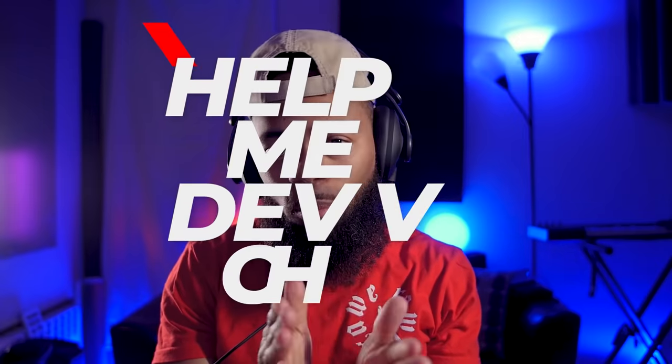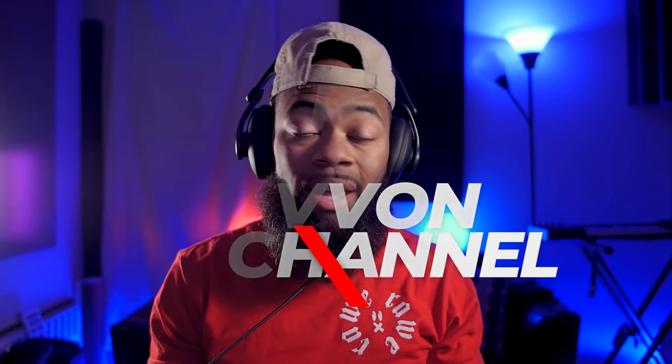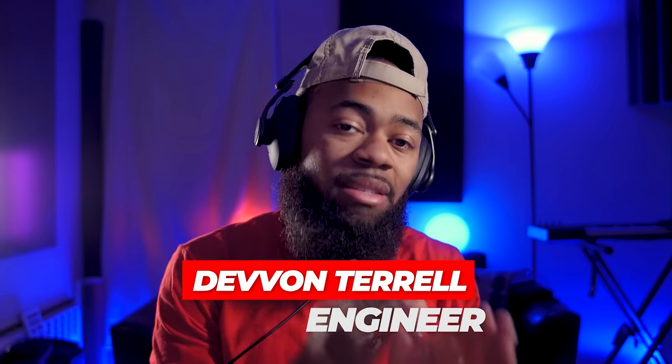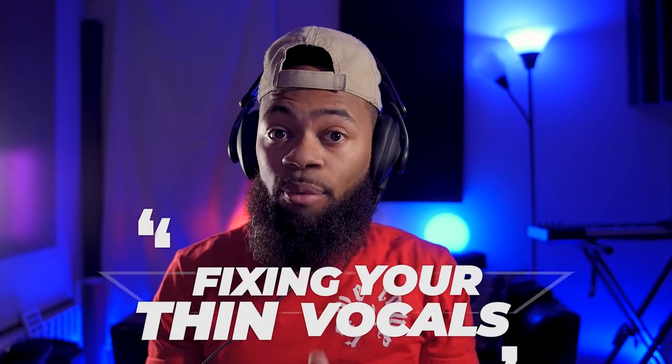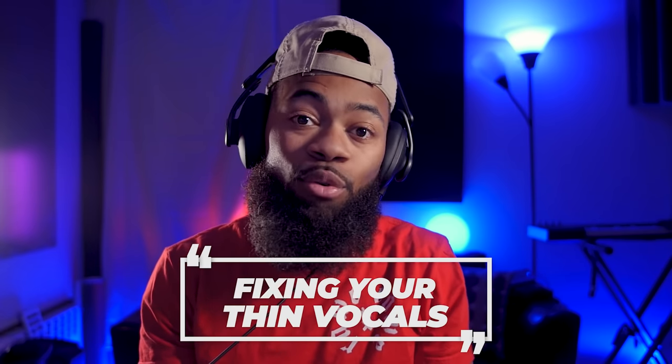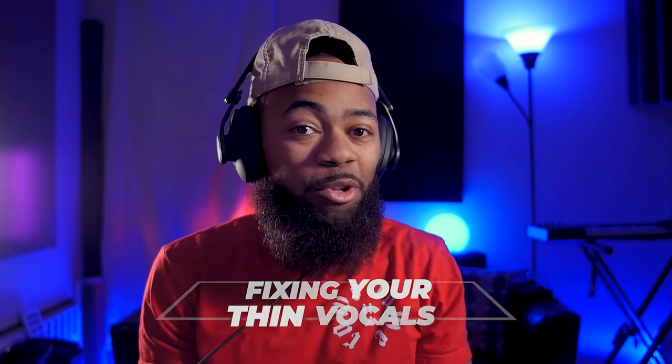Yo, what's going on you guys? I'm Devon Troll in raw form and welcome to another Help Me Devon raw tutorial. Today in this Help Me Devon raw tutorial, I'll be showing you guys why some of your vocals may sound thin. And the trick I'm going to show you is probably going to feel like voodoo, being that I am not going to boost anything on an EQ at all. Okay, let's get right to it.